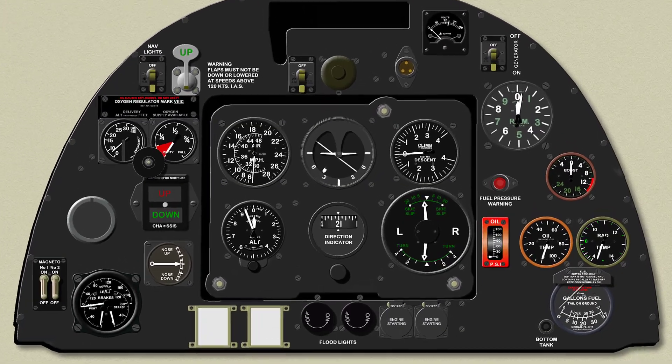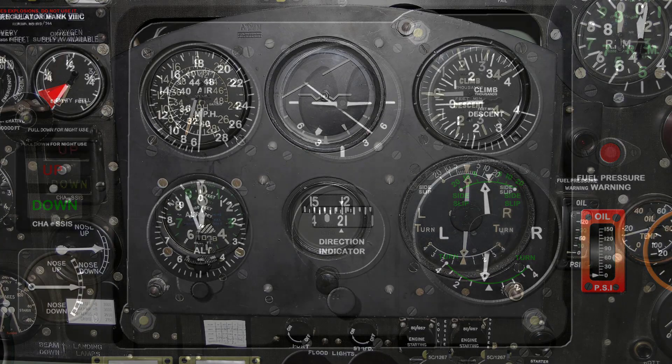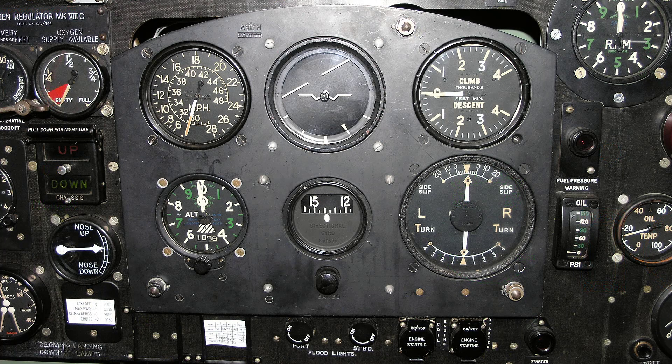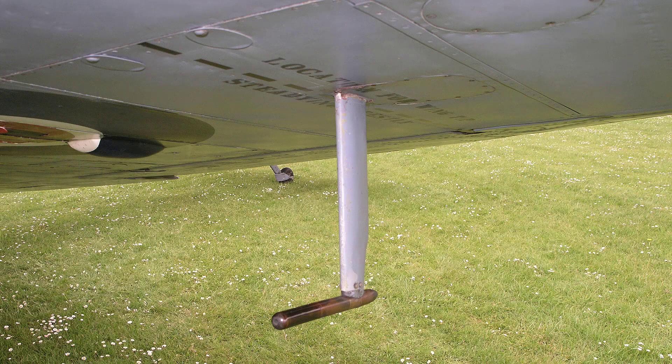In the centre of the instrument panel is the standard blind flying instrument panel. At the top left is the airspeed indicator, which records the airspeed by means of the air pressure on the pitot ASI head located under the port wing.